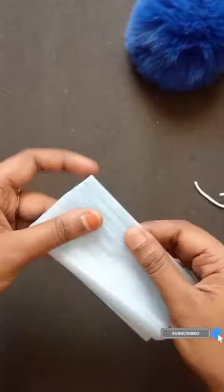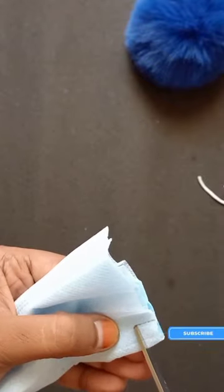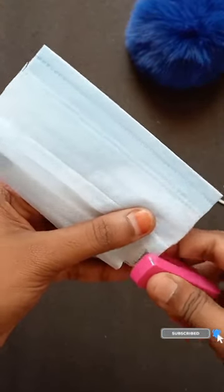We will fold it. We will cut the square shape in the bottom and cut the same corner. We will cut the same side and cut the staple. We have to form the same side.